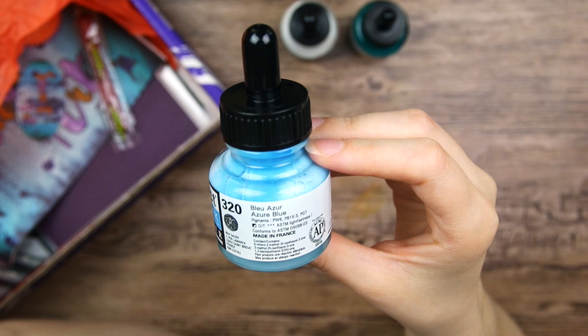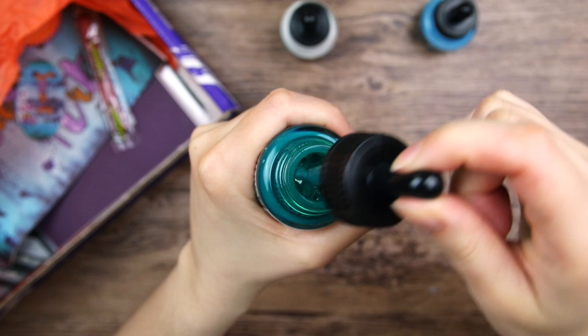This one looks like it might need a little shake. It is a very light blue, and it's got a built-in pipette in the lid, which I do appreciate. It makes it a lot easier to transfer the ink from the bottle.